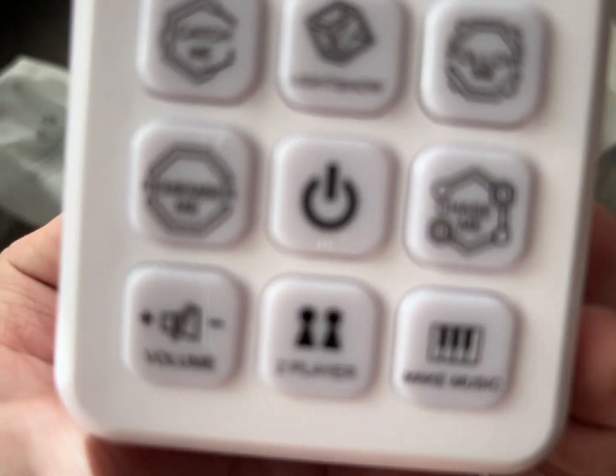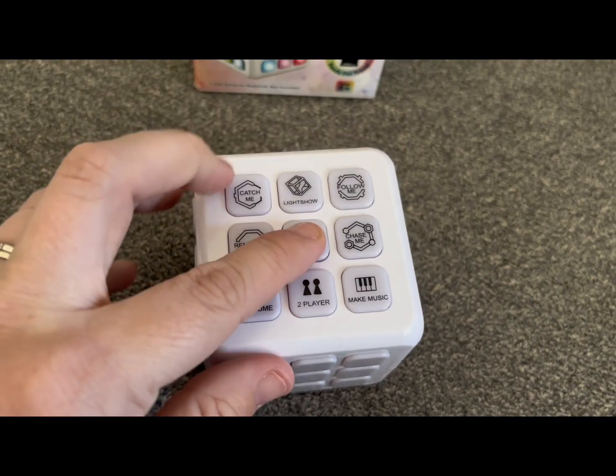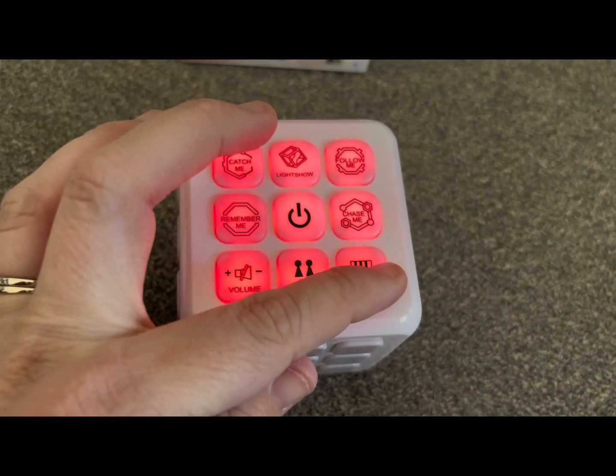So it's a really simple white cube, and when you have batteries, it will light up. Here's what it looks like once you press that middle power button — you can see I've got batteries in it now, and there's different functions.